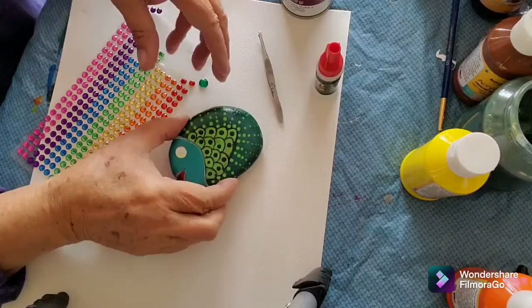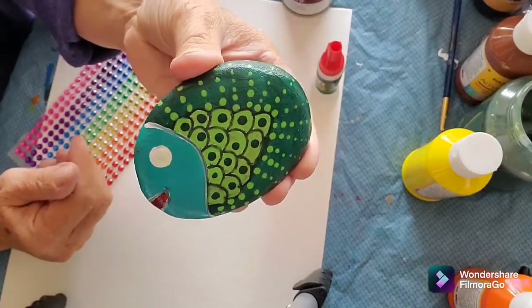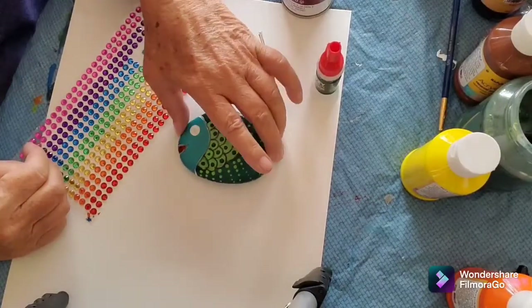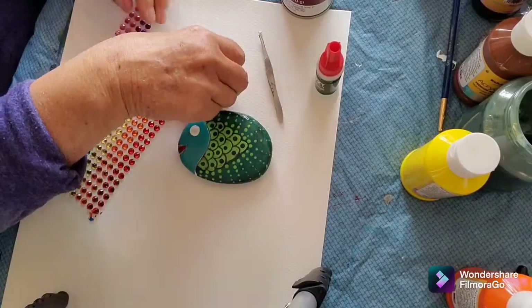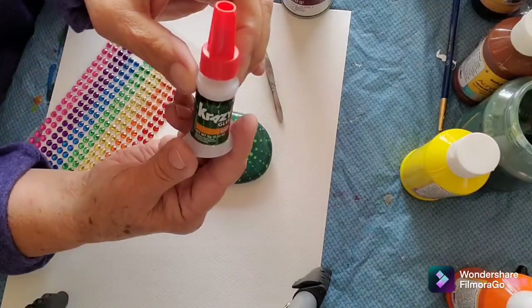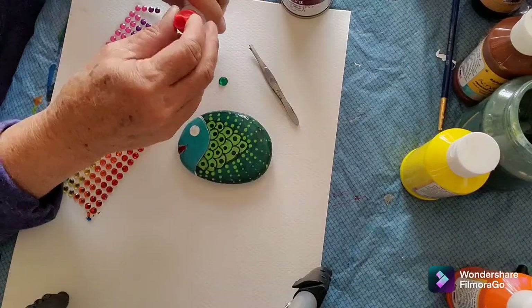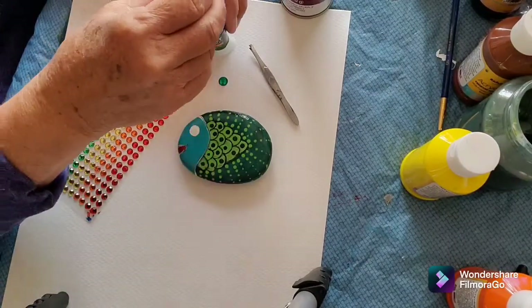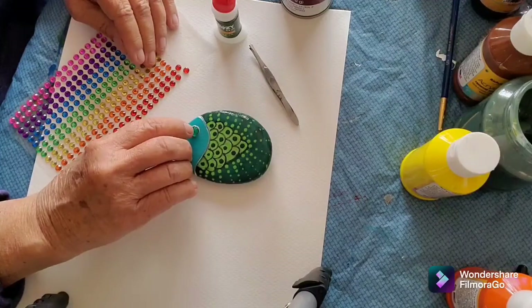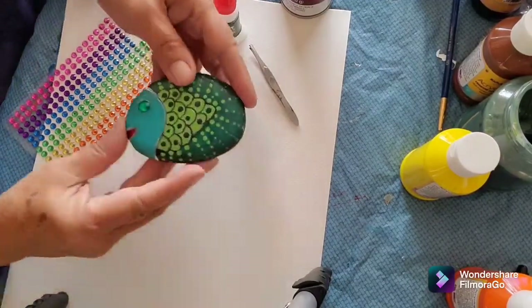Okay, so at this point I have my rock painted — you can see my little fish. What I'm going to do now is give him an eye. I use crazy glue to put my gems on my fish. And he now has a little crystal eye.